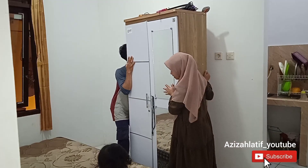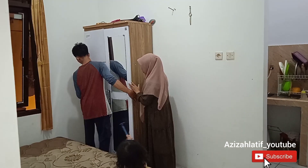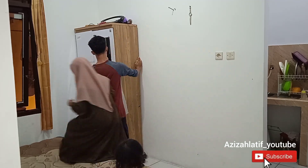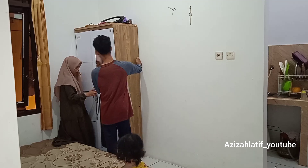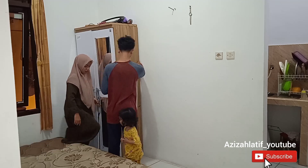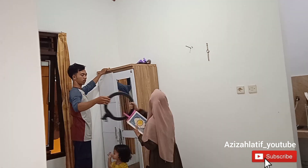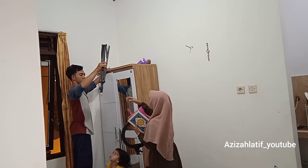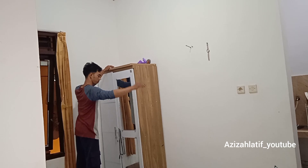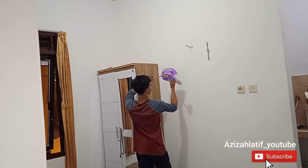Selanjutnya kita pindahin lemari ini ke pojokan. Gimana temen-temen, nanti hasilnya lebih rapih, lebih luas, atau tidak pantes? Jangan lupa komen di bawah. Kemarin lemari aku jamuran, aku pusing banget, udah aku keluarkan semua pakaiannya sampai aku nggak tempatin lemarinya karena jamuran terus, sampai hijau. Walaupun udah dibersihin, jamur muncul lagi. Akhirnya aku beli obat jamur kayu, lihat referensi dari channel YouTube.